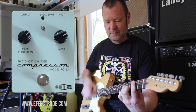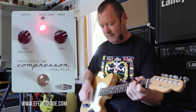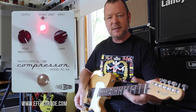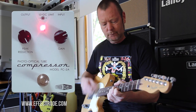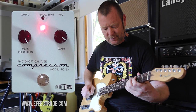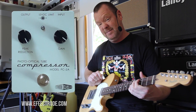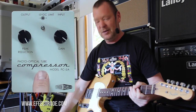Without it. Without it. With it again. Let's drive this peak reduction all the way. Still no pumping — that's a very good thing. Country players are going to love this. It just hangs on. Without it now — not quite the same, is it?